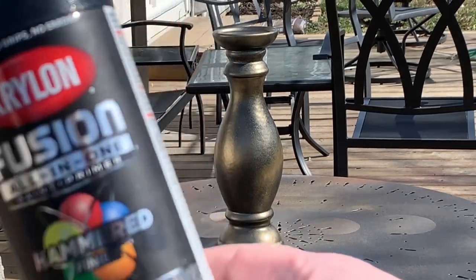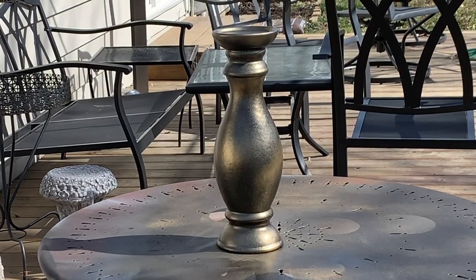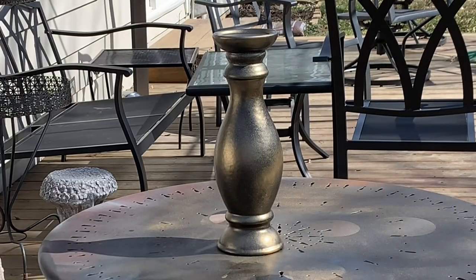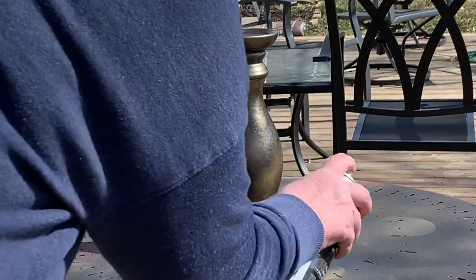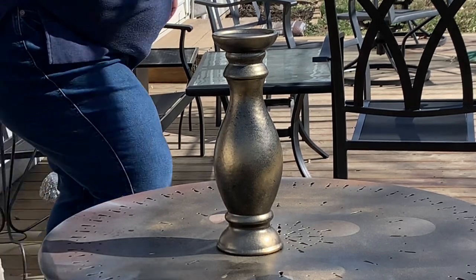Next, I use this hammered black and it really gives it that texture — that old brass texture. It kind of splashes on there as if the brass has been handled or just been around for a long, long time. I absolutely love the addition of these hammered spray paints.